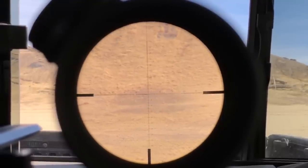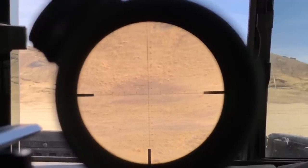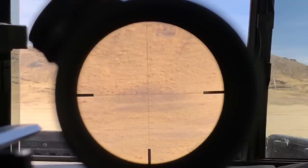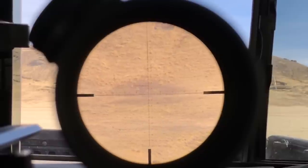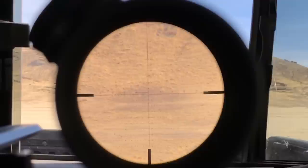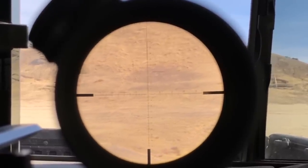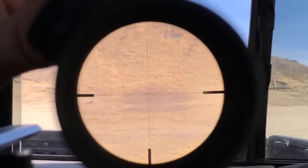At 12 power and 1,000 yards you can easily see both targets — the one on the right and the one on the left. You can also use the reticle to measure out their size and distance. At 1,000 yards these 14-inch plates should measure out to about 1.4 MOA, basically one and a half MOA. 12 power looks really good here.